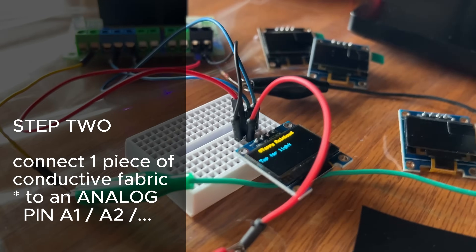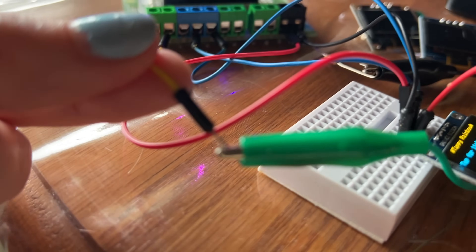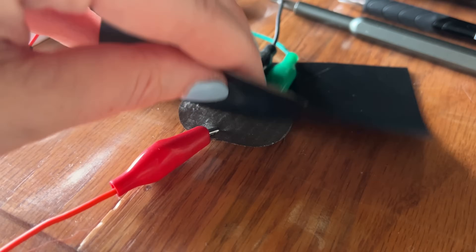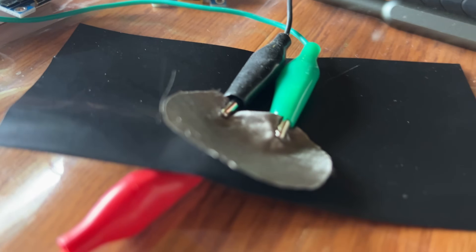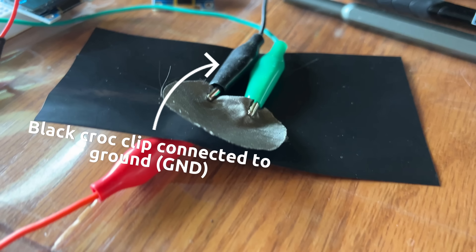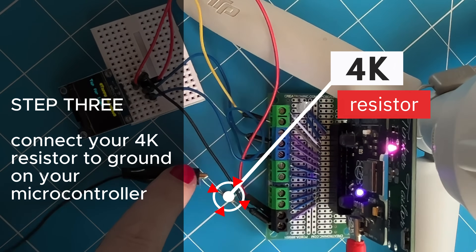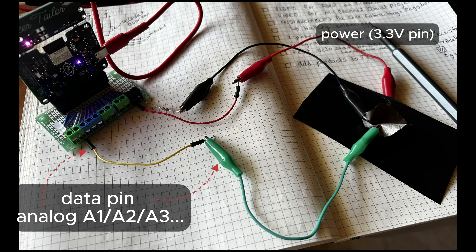You need to choose a pin that has analog capability. If we use digital, it will only give zeros and ones. But if we choose analog, we get a whole variety of inputs — anywhere from zero up to a thousand or so. We're also going to connect to ground via a 4k resistor. So we have a 4k resistor going to ground, and ground is also connected to our conductive fabric.